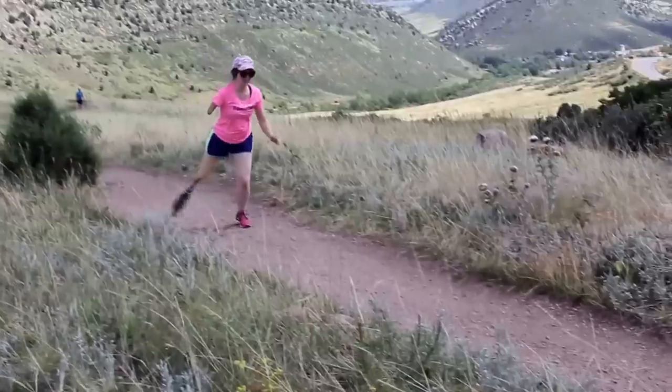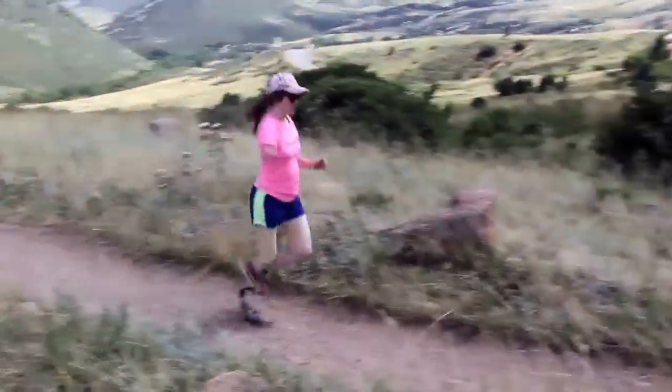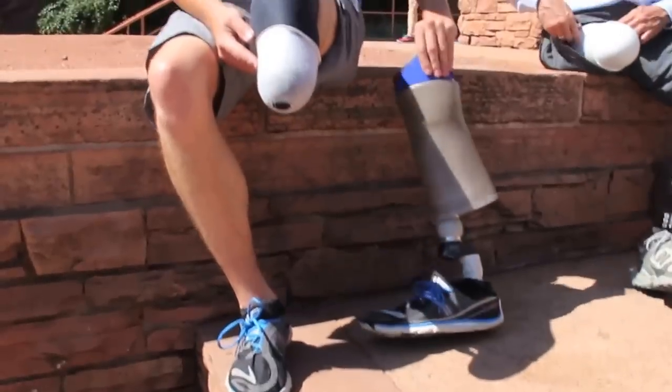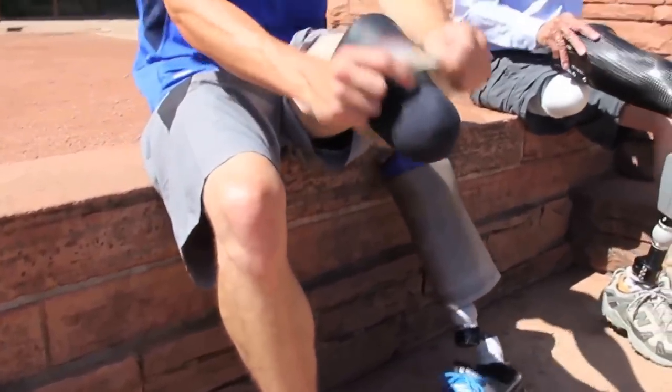Managing Sweat. A common problem that many prosthetic users complain about is sweat. There are some experimental developments being made using Botox injections for severe cases, but aside from that, here are some of the things that may help.